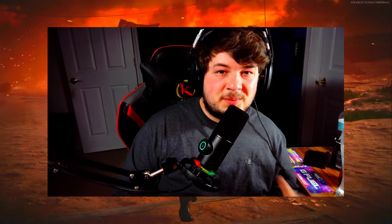How's it going everybody? My name is Salty and welcome back to the channel. So in today's video we're going to be taking a look at my go-to Bullfrog class setup here in Black Ops Cold War.